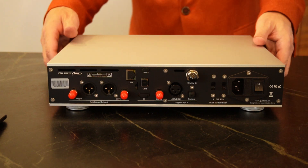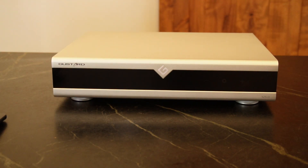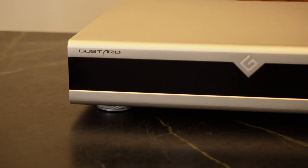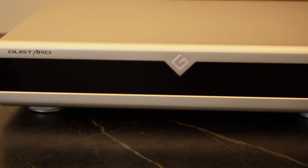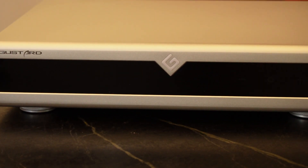Looking at the front, it is simple, elegant, and comes with a remote control. It's a beautiful, well-made, really well-manufactured unit. It's a solid product and it weighs a lot.